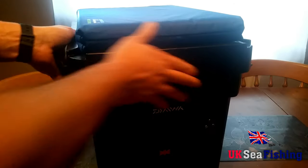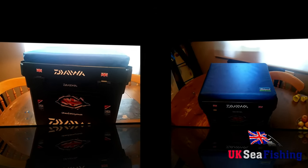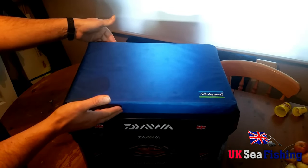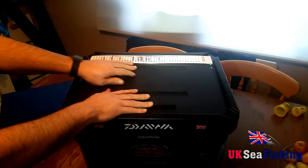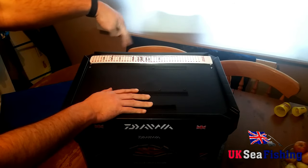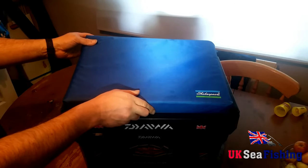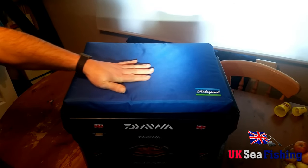Then we go on to the seat cushion itself. They've got a really nice soft cushion that comes detached from the box. What I've done is added Velcro strips to the bottom of it just to keep it in place. Under that I've got my match rule which shows the different species' legal size requirements, so I can easily measure up. The seat stays in place even if it's windy.